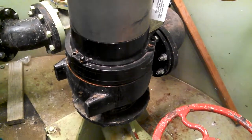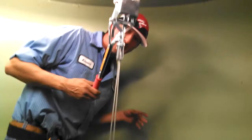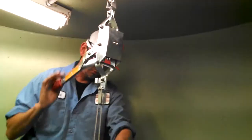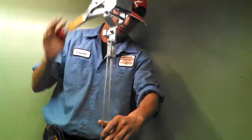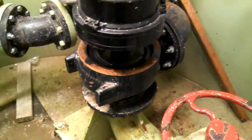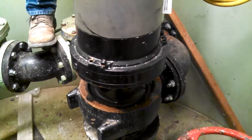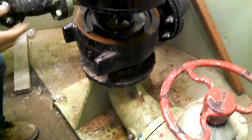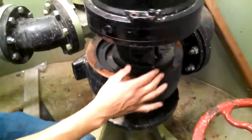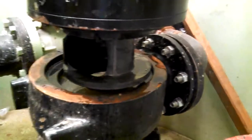Up here we've got a basic come-along that we got at the hardware store. We just raise it up so that we can inspect the pump and the volute. We check if we've got any rags down in the bowl or the impeller. We've got cutters on our impeller and cutters on our boot.